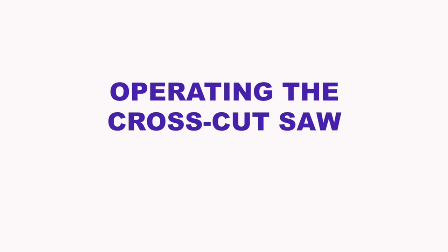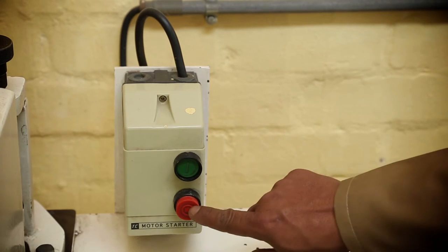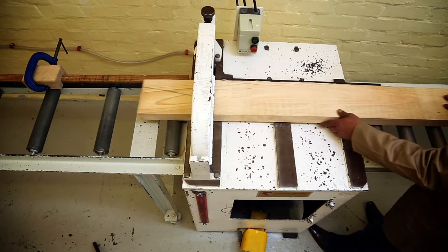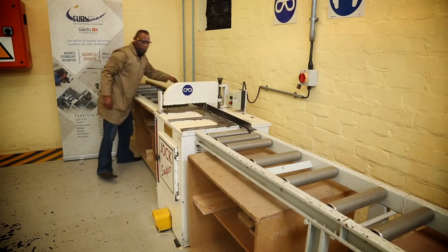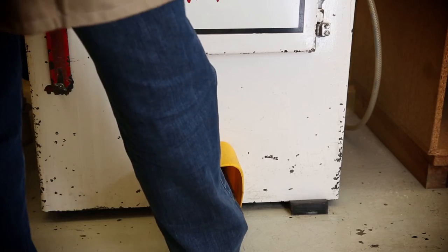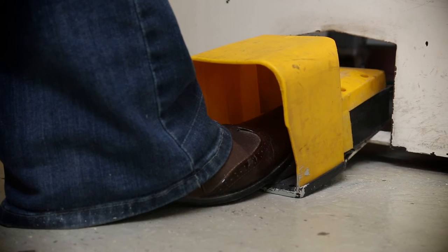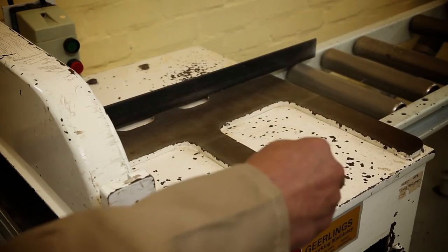Operating the crosscut saw. Controls include: height adjustment knob, power button on (green), power button off (red), pneumatic clamp, stopper, and pneumatic foot pedal. Press the work piece against the fence and move it against the stopper. When you switch on the pneumatic air, the clamp moves up, which allows you to position your work piece. When you press on the foot pedal, it goes down. Switch on the power button and start the machine. Press the foot pedal and wait until the cut is made before releasing the pedal. Remove the work piece, switch off the machine, and clean the work table.